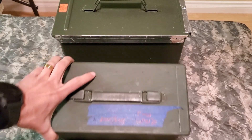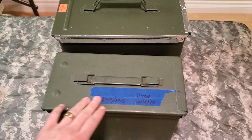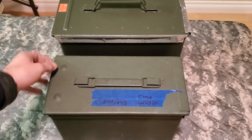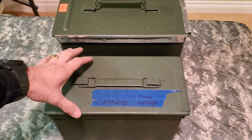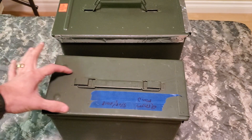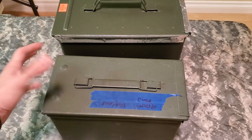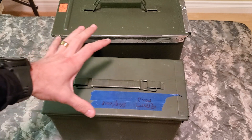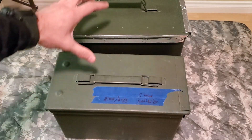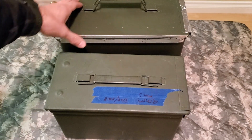So here's an empty one — you can see I use blue tape and I date and stuff for all my ammo. But this is just an empty one I swapped out. This is the smaller can — I tend not to go with those because you can't fit a lot in them. I used to use this kind. This is like the .50 cal can, and this is like the bigger can which I'll show here in a second.